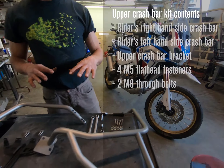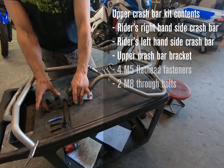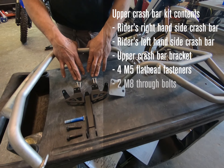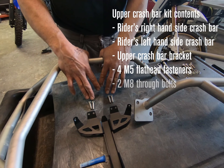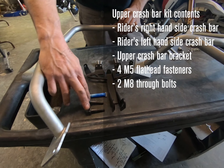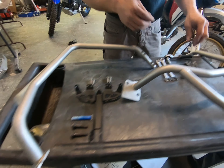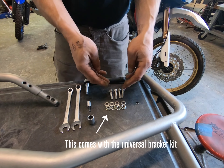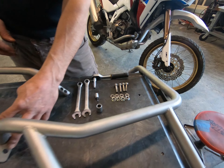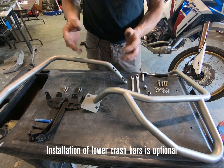With this we receive the right and left side uppers, the upper crash bar bracket, which also works with your headlight guard. In the kit you're gonna get four M5 flat heads for the connector, and then you'll receive two M8 by 40 through bolts that'll go through the subframe. We still have our original hardware for the universal bracket, and this is what's going to tie our lower assemblies with the lower part of the uppers and the lower crash bars into the universal bracket.